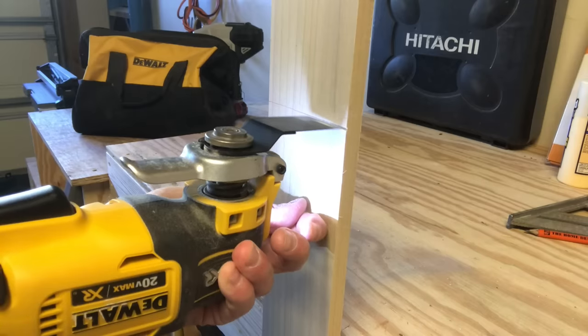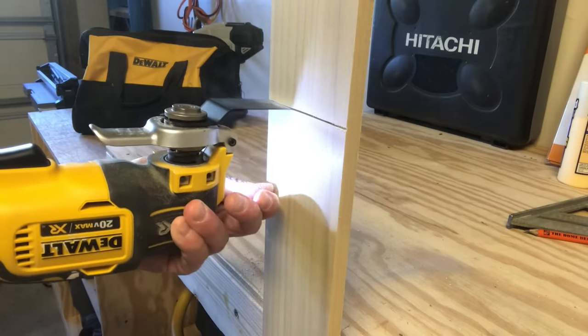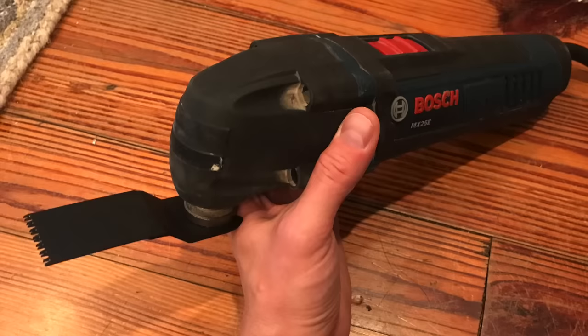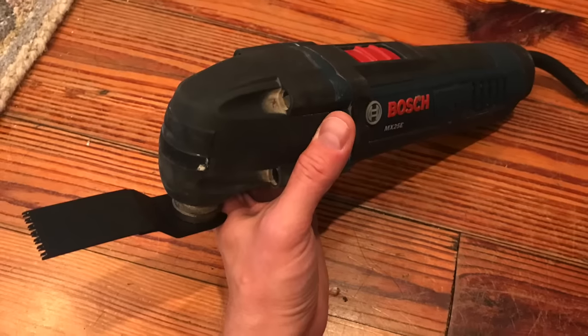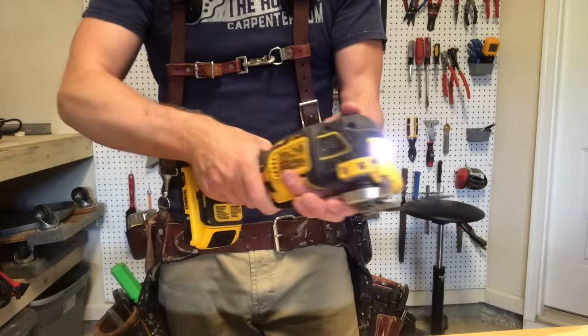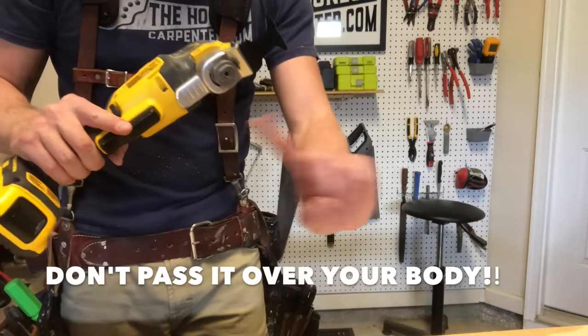One: it's loud as anything and it can be dangerous. This thing shrieks at an ear-splitting pitch. You should always wear hearing protection when you're using it. Also, blades are incredibly sharp and the tool is easy to drop. So if the blade is moving and you drop it on your toe, you can kiss your toe goodbye. The saw cuts through hardwoods with ease — I promise it'll go through skin and bone without pausing. Hold it with both hands and keep it away from body parts. Don't pass it over your body. One slip and you might regret it for years.